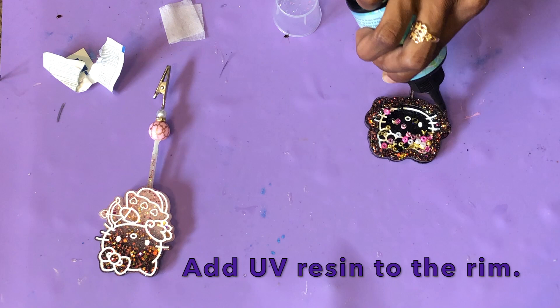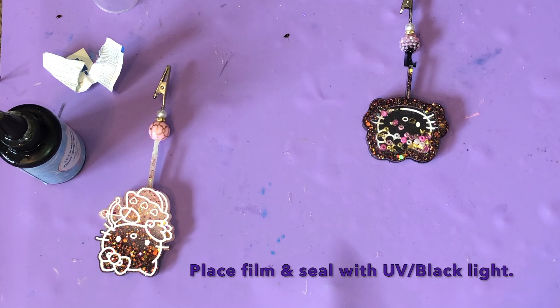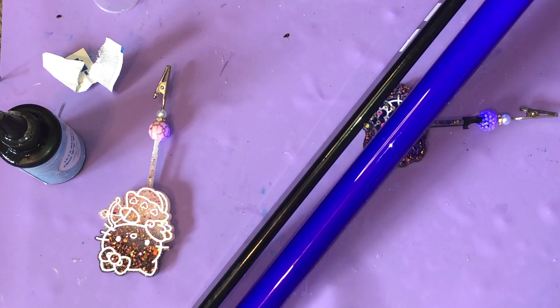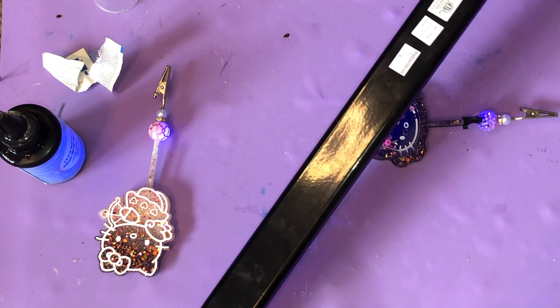For people who don't like doing liquid shakers — to be honest, I don't really care to do them anymore. It takes a lot of time and it's really hard to hold everything in place and get it secure with the liquid inside. So you're just going to go across the rim with that UV resin and seal it in place using a black light or a UV light — whichever one you have is completely fine. I just use a black light because that's what I had on hand and it's super strong. I got it from Walmart.